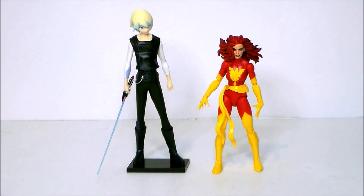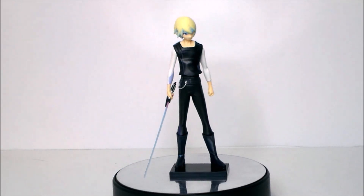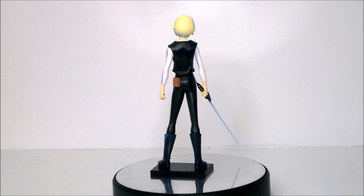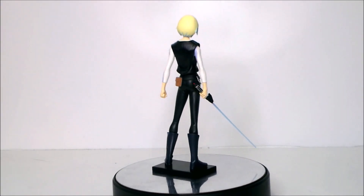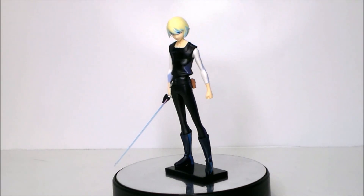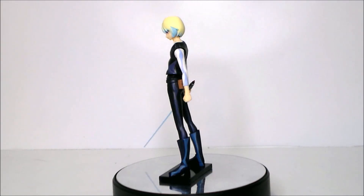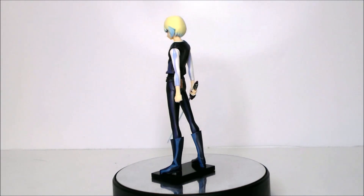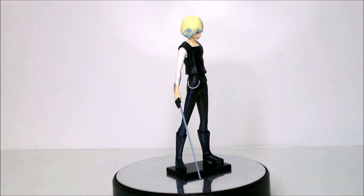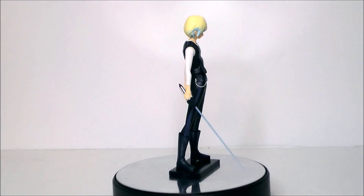Is Karre from Star Wars Visions 'The Twins' something you want in your Star Wars collection? If you're a Star Wars completist or you really liked the Visions series, this is something you might want to pick up. Originally this was a $30 figure — totally not worth $30. I picked mine up at Ross for $15, which was a bit much, but I also found them at another Ross for $10. If you can get this for $10 or maybe $15, it's not a bad figure to pick up if you're into the anime and the Visions series.